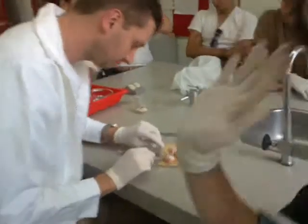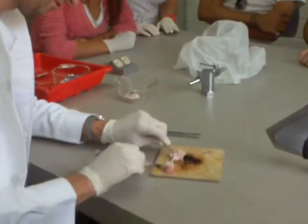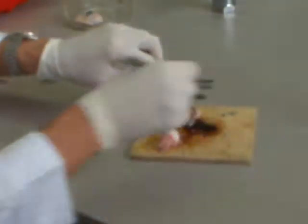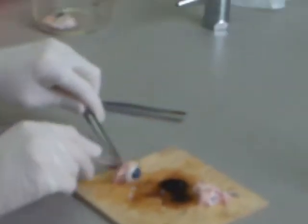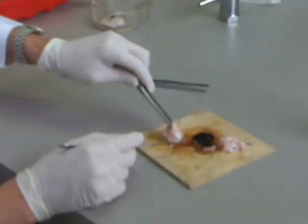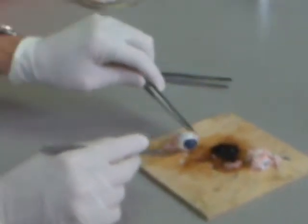So we cut away all the muscle. We've got a little bit of muscle left, we'll just get rid of that. That's a small eye. That was a baby pig — it probably was, actually. And you can still see the end of the optic nerve.